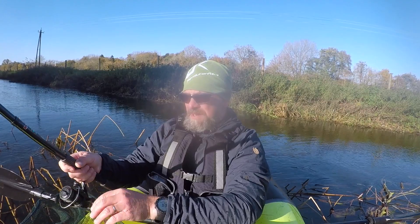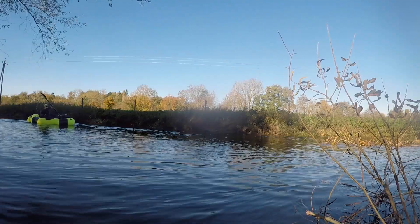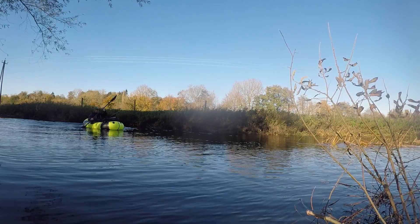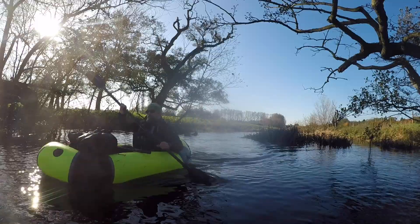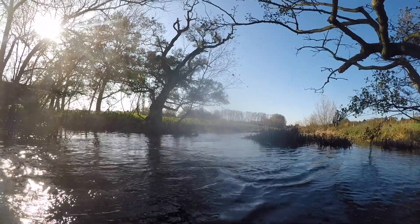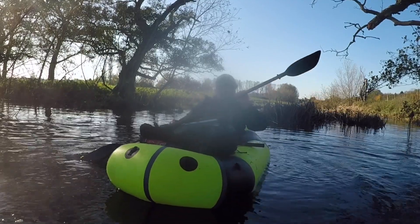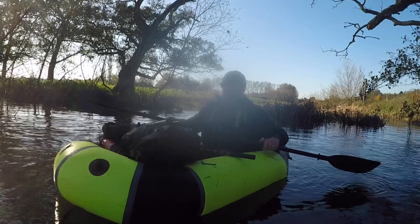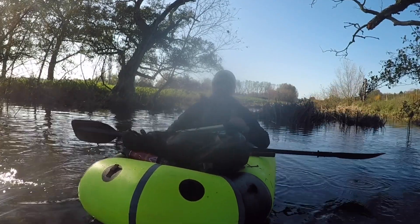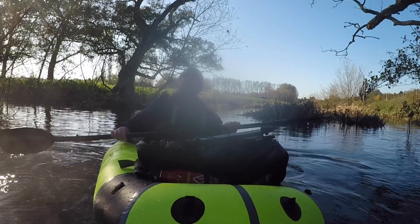Let's get this out in front of us. Some old fella just had a pop at me saying I'm not allowed to fish this river because it's private, which is an absolute load of tosh. Some clubs might control the river banks and that is private fishing, but there's no law saying that I cannot fish out of this boat along here. The banks might be private but that doesn't stop me fishing out of a boat, so if anyone tells you anything different, it's a load of tosh.